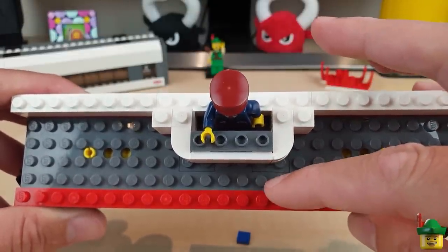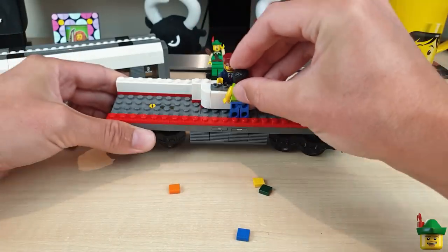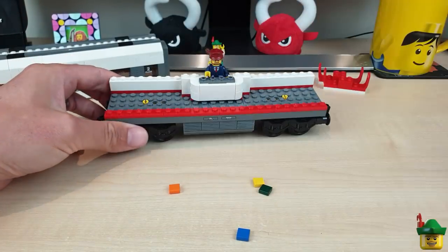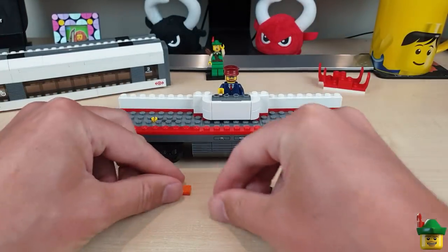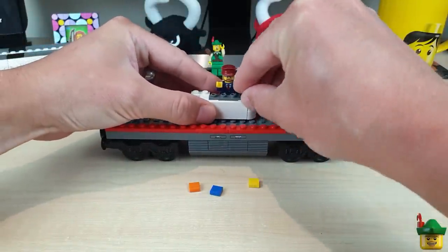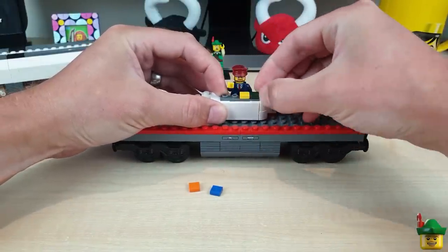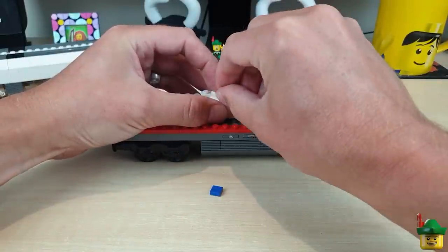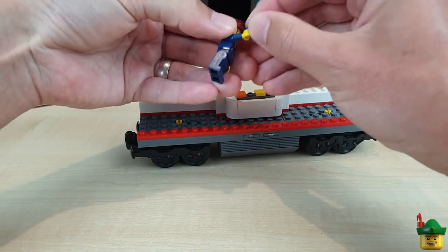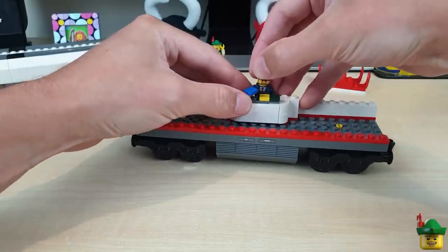We've now got one and a bit studs of passageway here for people to get by, which is enough room for somebody to stand there buying something and still have the sides of the car on, but also enough to shimmy past. I wanted to have some product for sale as well — this guy could be offering packs of sandwiches, represented by 1x1 tiles. I thought I'd have one in his hand, as the one he's currently selling to somebody.